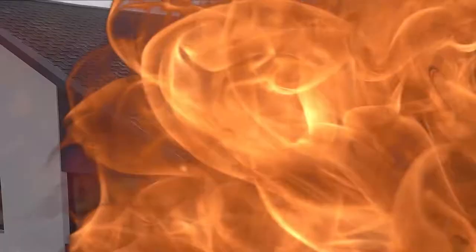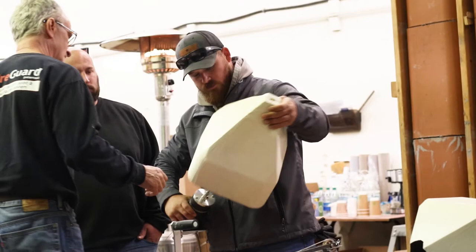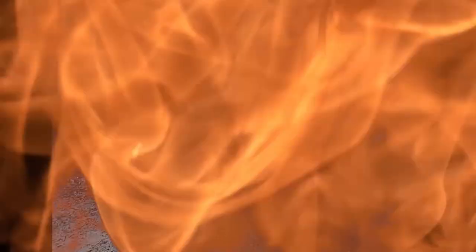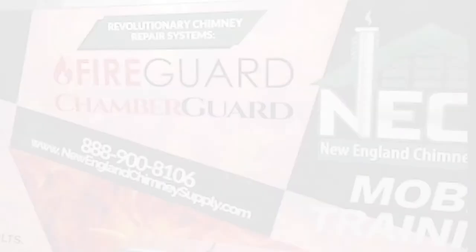FireGuard is the only material of its kind that carries a lifetime transferable warranty. Becoming a FireGuard installer is easy. Our state-of-the-art FireGuard certification training class has received rave reviews, and training is free at any of our locations. Or maybe you have a large crew and training would be easier if we came to you — our new mobile training unit is ready to go. Just contact your territory manager for details.